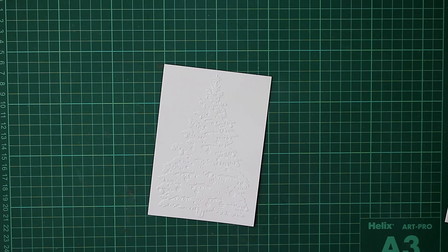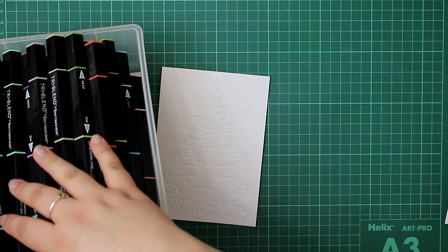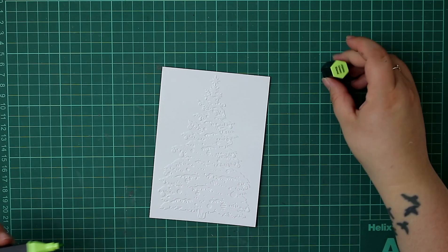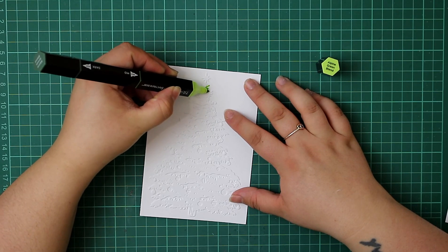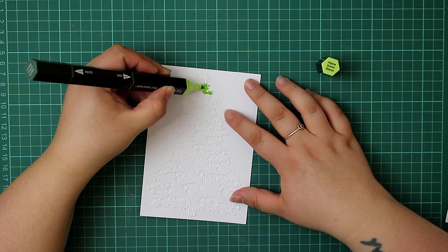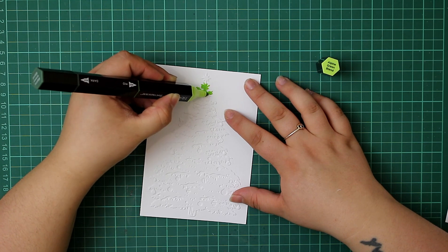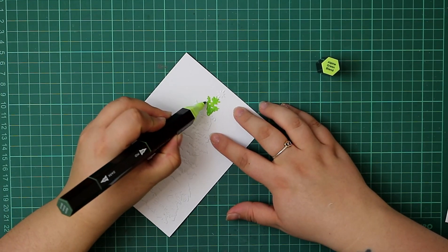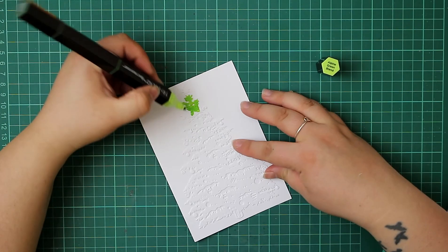There are so many different ways you could use this embossing folder. For our card today, we're going to colour in this image with our Tri-Blend markers. I've taken the Alpine Green colour — just the light end — and I'm literally just going to colour this image in, going over the top of that embossed image. I'm not being too careful. Because it's a Christmas tree with branches, any spots where the colour bled a little further than intended will just look like a branch sticking out.